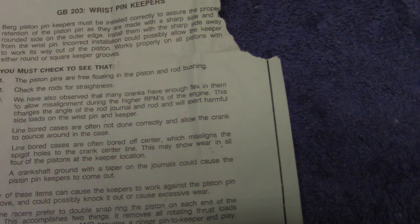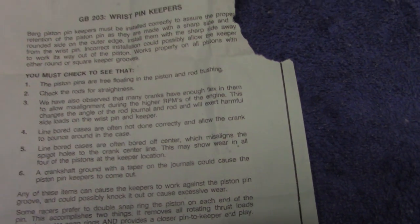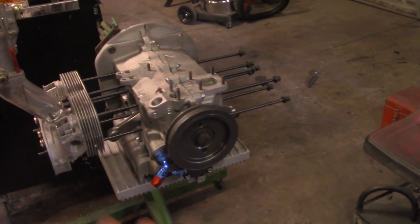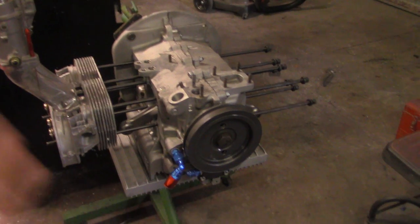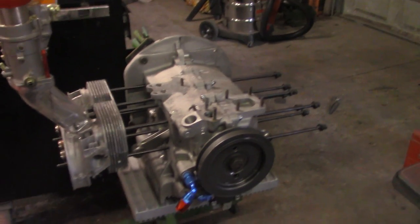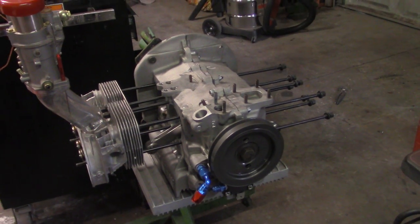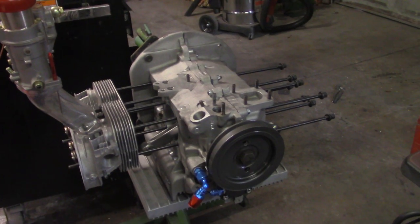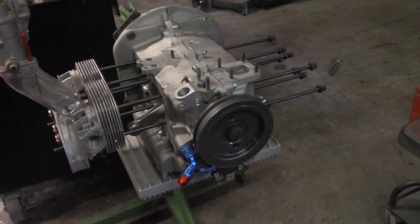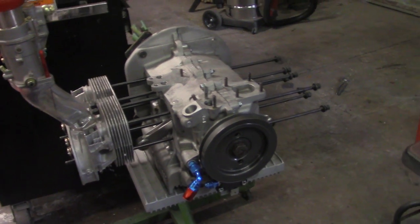They also observed that many cranks have enough flex to allow misalignment during higher RPMs, which changes the angle of the rod journal and exerts harmful side load on the wrist pin and keeper. We talked about crank flexing — this is a street motor, not a race motor. If you were going to turn the RPMs up to 8,500 or 9,600 all the time, some motors turn at 10,000 RPM depending on setup. That's where you learn that kind of stuff. The importance of having a good quality crank is clear because you do get a lot of flex at high RPM — that's why I recommend better quality cranks and rods if you're going to abuse the car.